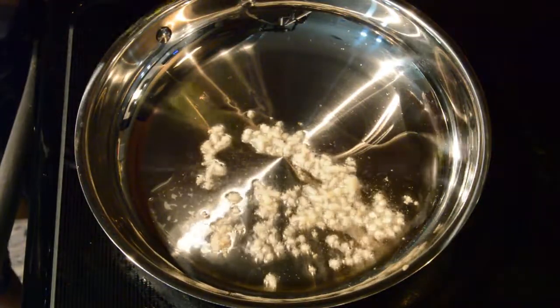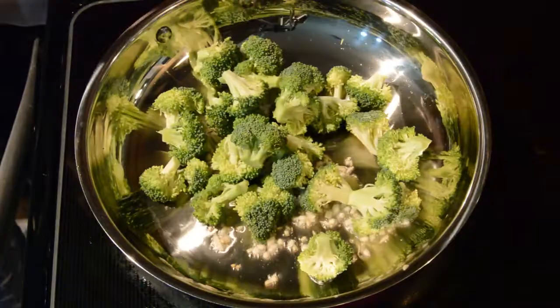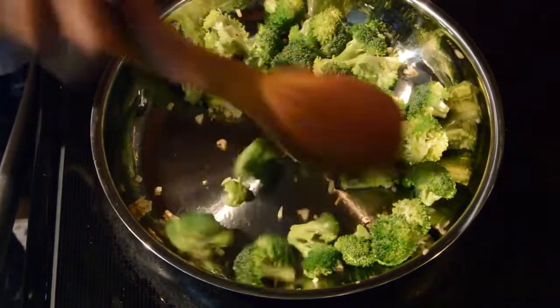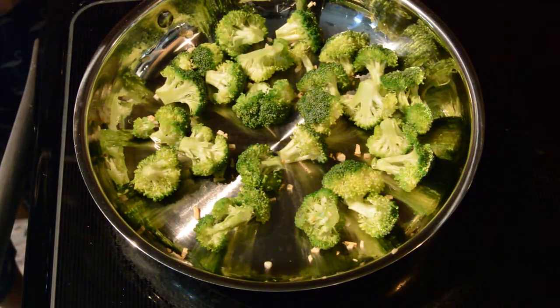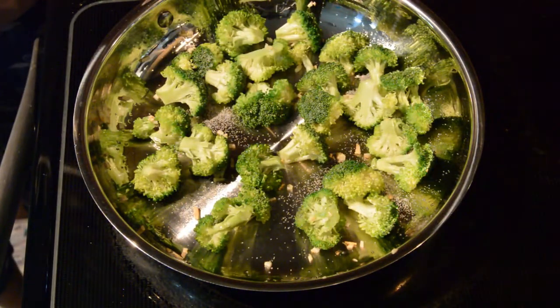Now we have to add broccoli and toss it a little bit. Add salt to taste and black pepper powder.